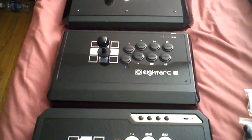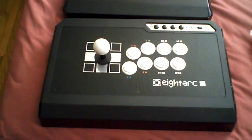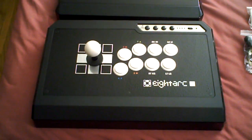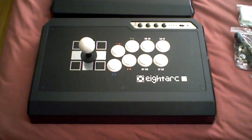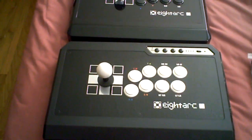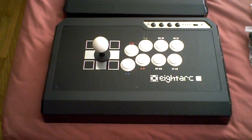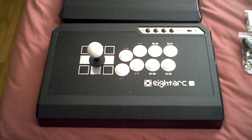When I did the review of the 8-Arc Onyx Arcade Stick, people were wondering because I did mention the Fusion. A lot of people were asking me for a review of it, so that's what I want to talk about today. The differences between the Fusion and the Onyx.